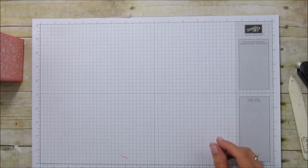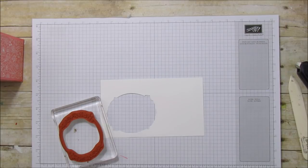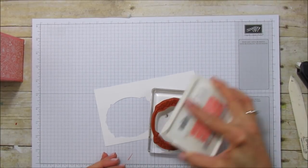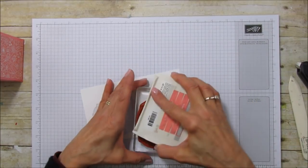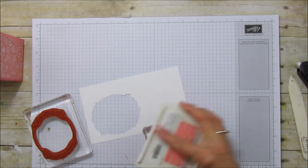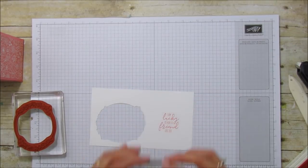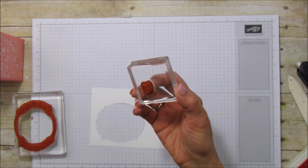The next thing we're going to do is grab a piece of Flirty Flamingo and just stamp the little frame. The best thing to do is first stamp the sentiment — that way I can line up my image and frame around the sentiment. It says 'I'm lucky to have a friend like you' — so pretty. This little butterfly here is from Hold On to Hope.